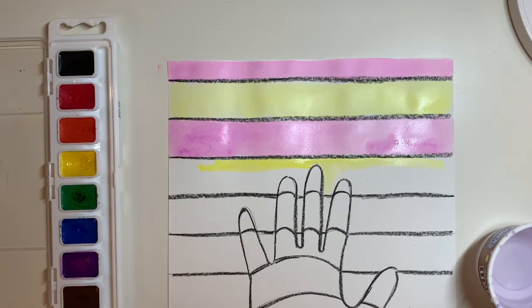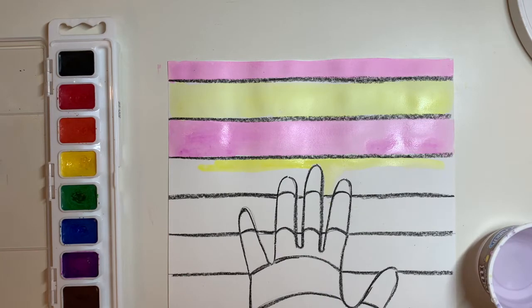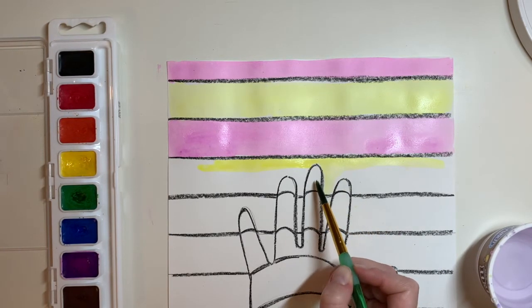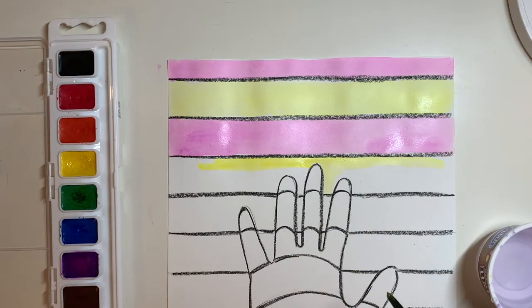The key to op art is showing contrast. Contrast is when you put two very different or opposite elements together. Part of how we're doing that is using our complementary colors, which are opposites. Another way we're going to do that is we're going to paint the spaces in our fingers that overlap the outer lines the opposite color.